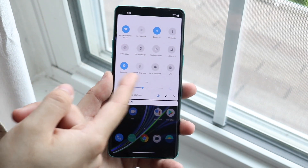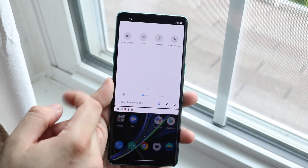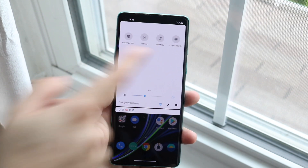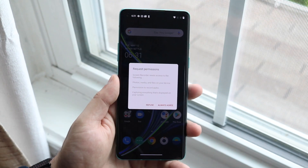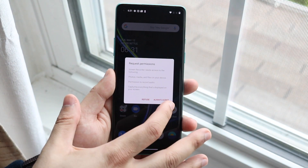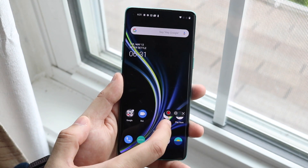As you can see, it doesn't say Screen Record on my main page right here. However, if you swipe through onto the next page, you'll see right in the top right corner there's a Screen Recording option. Go ahead and click this. You'll get this little prompt — just click Always/Agree, and as you can see you have this little indicator that will go ahead and enable.